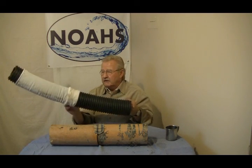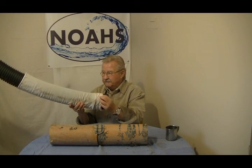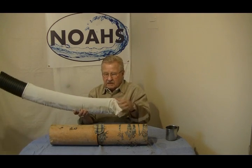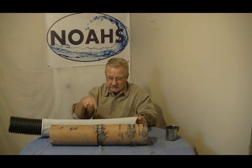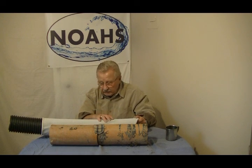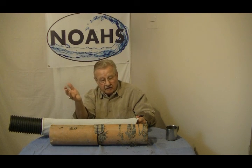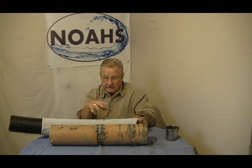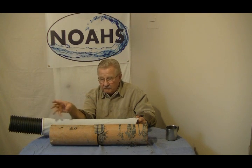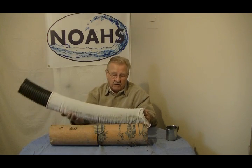Then they came to the third version, which is the approved one. Now they have a filter sock. This filter sock allows water to weep in at down to 50 microns. 50 microns is equivalent to a sand filter on a swimming pool — nice, clear water. You get 50-micron filtration, so this is filtered water that gets in here, not dirty water.